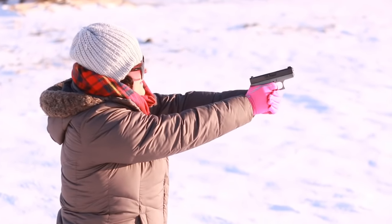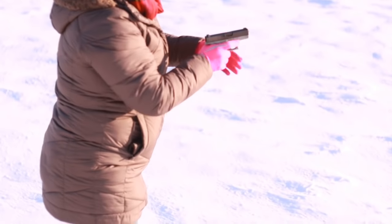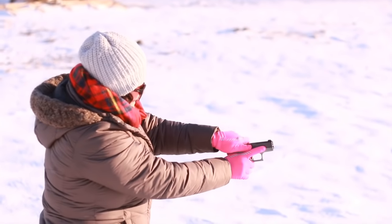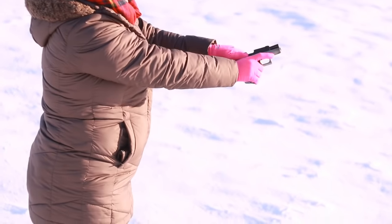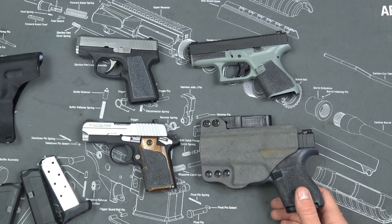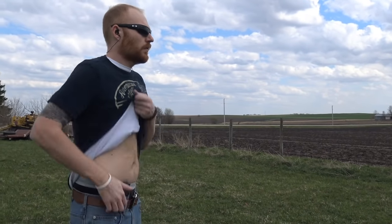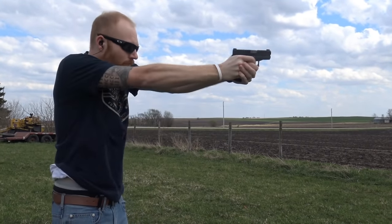Grip texture is the last thing I want to talk about. Glock thinks they upgraded the grip texture with Gen 4 — I still think it needs more. Most people don't like skateboard tape on a carry gun because it'll rub on your stomach or back, and I get that. But I personally like to run my gun really fast, and I shoot my concealed carry pistols more than most people do. I like grip tape because I believe you should be better with the gun you carry than any other gun you own.